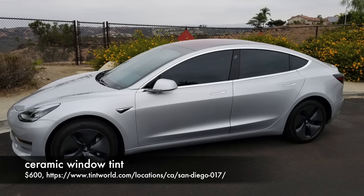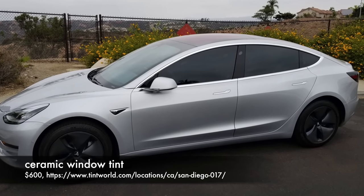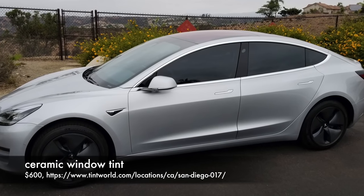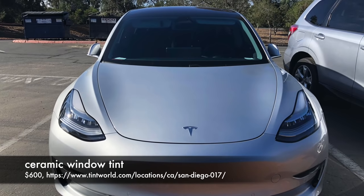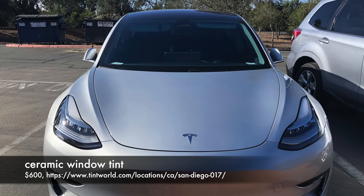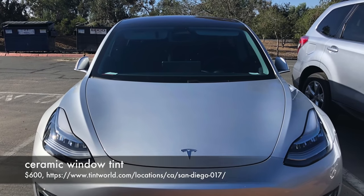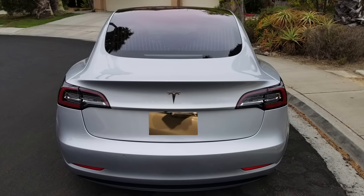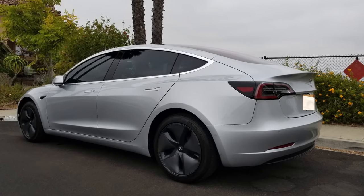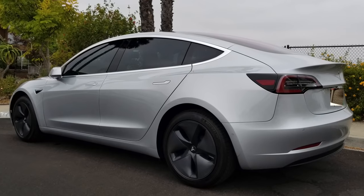The last item we're covering today is the ceramic window tint I had installed on my Model 3 for $600, the very minute after I picked it up. My tint guy Scott at Tint World in San Diego recommended tinting the panoramic windshield at 10% to cut down on heat, since it is raked at such a steep angle. We tinted the rest of the car, including the panoramic rear window, with 80% tint. Tint World was the first place I went after picking up the car and I couldn't be happier with the results. Strong buy.